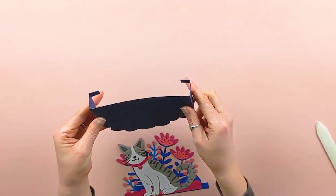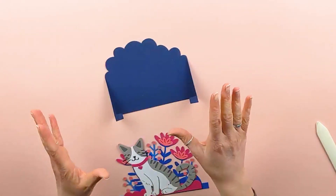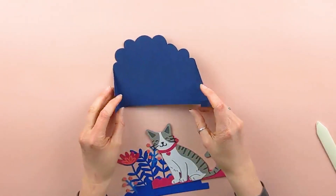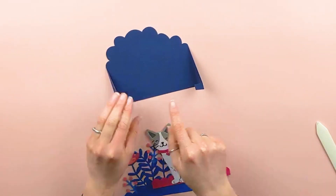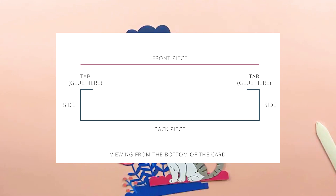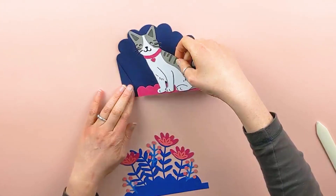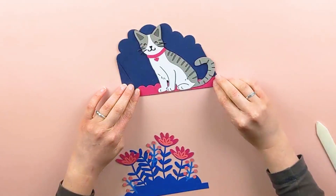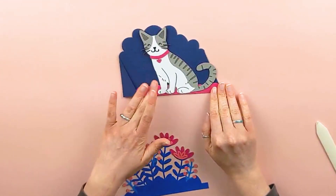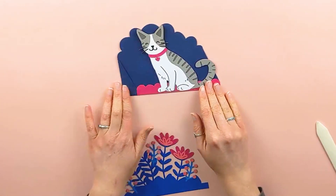If you look at it from the bottom of the card, you can see the structure of our card starting. The next thing we need to do to finish the box structure is glue on the front piece. I'm going to add glue to these two tabs right here and add the front piece onto that. It's very important for this to all be in a straight line, so make sure you line it up as well as you can. I'm going to let this dry before moving on.